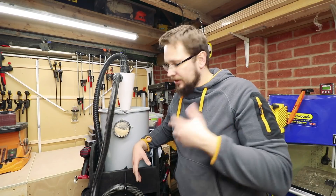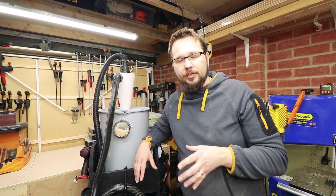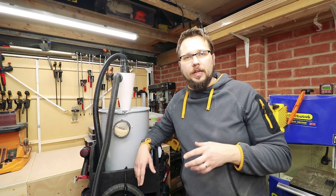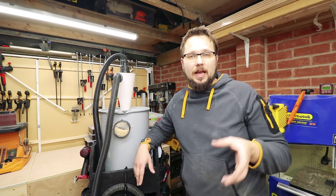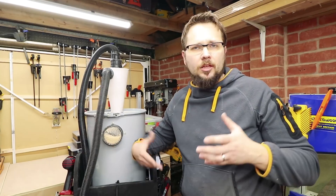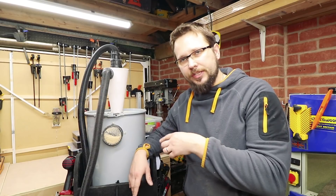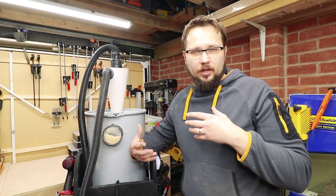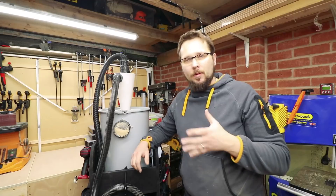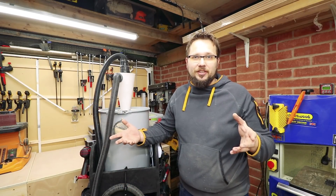Just to let you know what I've mainly used it for: I was mainly using my planer thicknesser — a Metabo — on scaffolding planks and ash planks, so a bit of hardwood and a bit of softwood. And obviously a lot of sanding, as you can see in the drum — there's actually a lot of fine dust. I was expecting the fine dust would get its way to the vac, but as we can see it didn't, so that's fantastic.